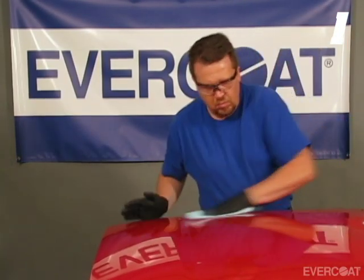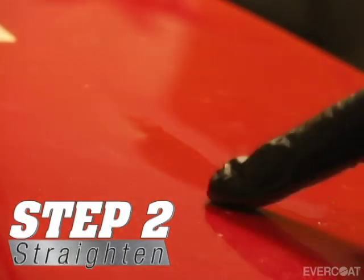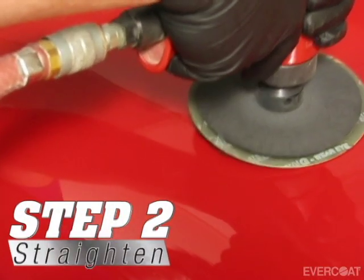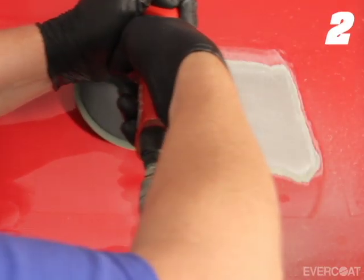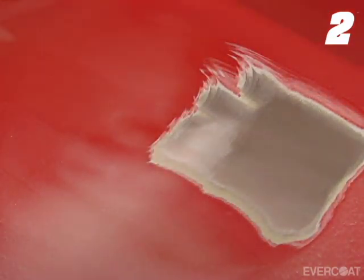The presence of these contaminants can result in adhesion failure and feather edge lifting. When straightening metal, sometimes it is necessary to weld studs in order to pull out the damage. A vast majority of the time, the entire damaged area is ground to bare metal and the studs are attached.